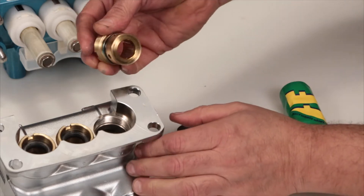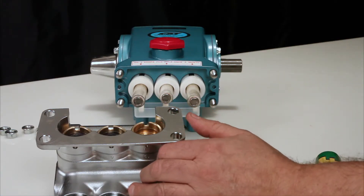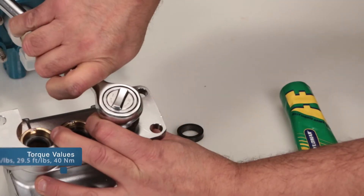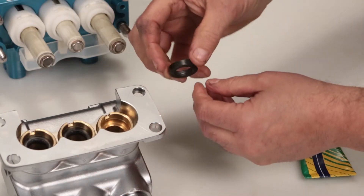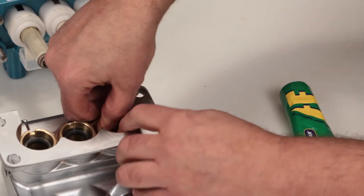Install the seal case with the O-ring down into the manifold and hand thread into the manifold. Using your seal case tool or T-wrench, torque to specification. Next, install the low pressure seal. The low pressure seal contains a spring on one side — install with the spring side facing down and press into place.